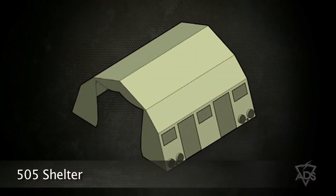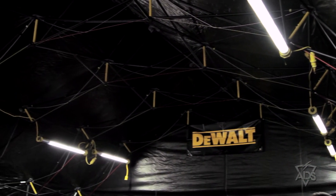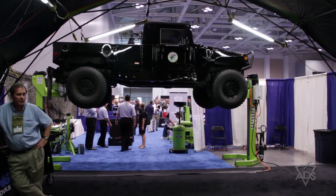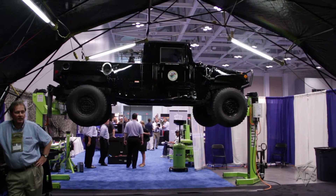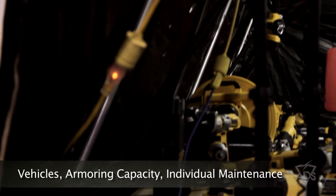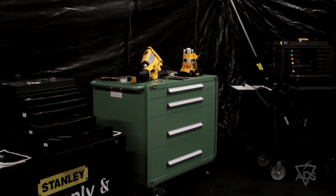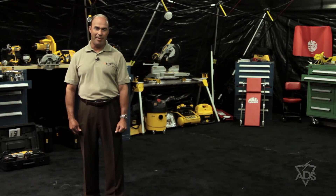We're now standing in front of a 505 ultra-lightweight maintenance enclosure. The shelter is 26 by 25 feet with an eave height of 12 feet. It's designed to be utilized as a maintenance enclosure for small-term vehicles, armory capacity, or any other individual maintenance that you might use in a field environment in a forward expeditionary operating base or out in the elements in the field.